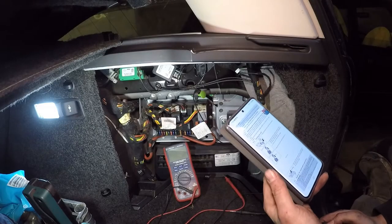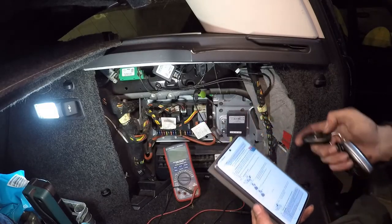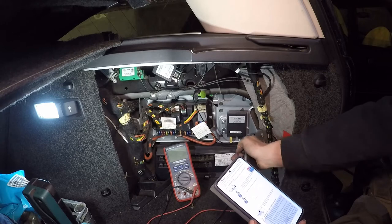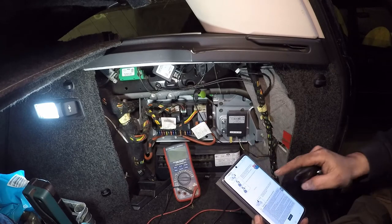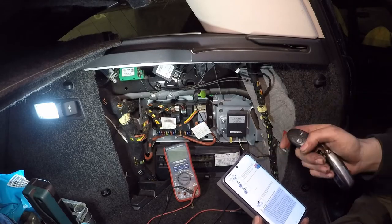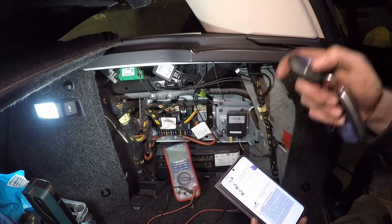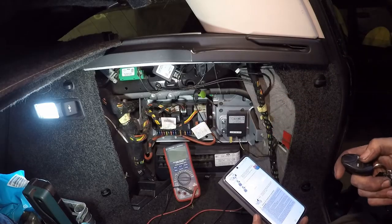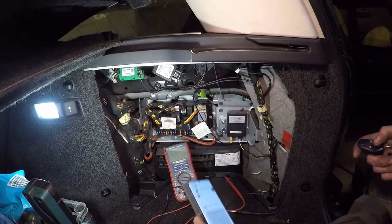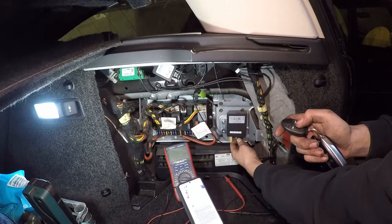I've dug out the instructions for the Telestart module and the first thing to try is to repair the pairing. The Telestart module is plugged in and what it tells us to do is put the battery in the transmitter if not already done. Find the fuse - or in this case it's going to be the wiring connector for me because it's just easier. Then we essentially want to undo the power, put the power back in within five seconds, and once power is re-enabled, after two seconds press the off button but before six seconds is up. So let me give it a go.